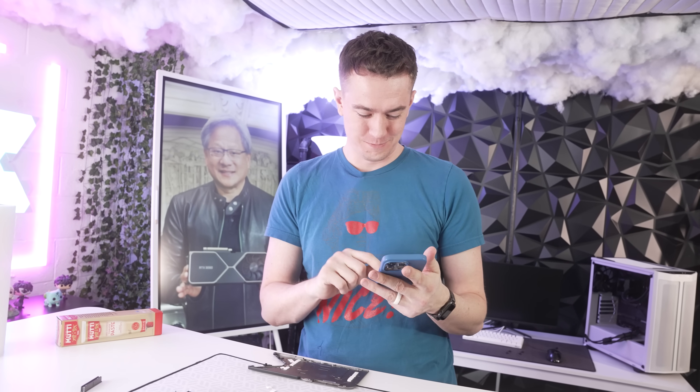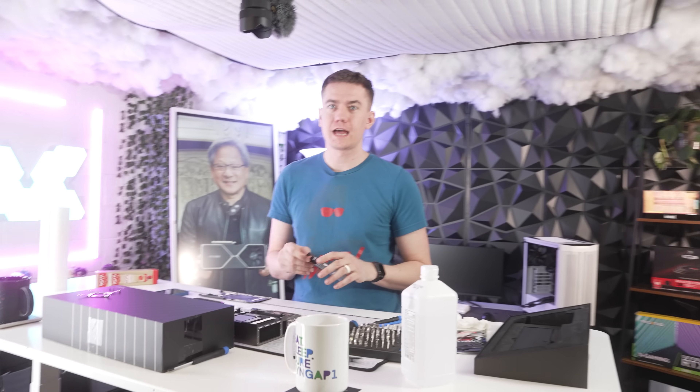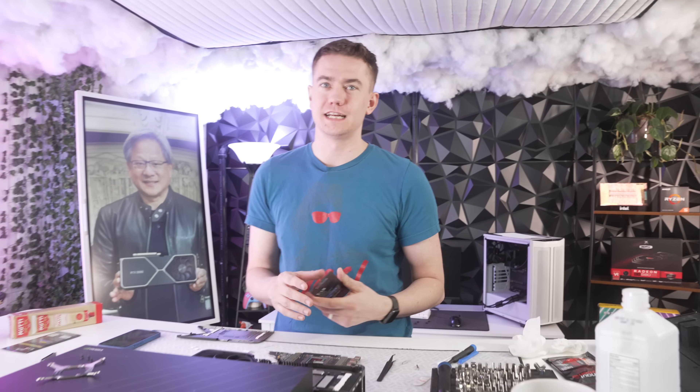We have to get the thermal pads on next. I need to figure out which ones go on which side. Extreme's on the front, Ultimate's on the back. Front Extreme — FE — Founder's Edition. That makes sense.